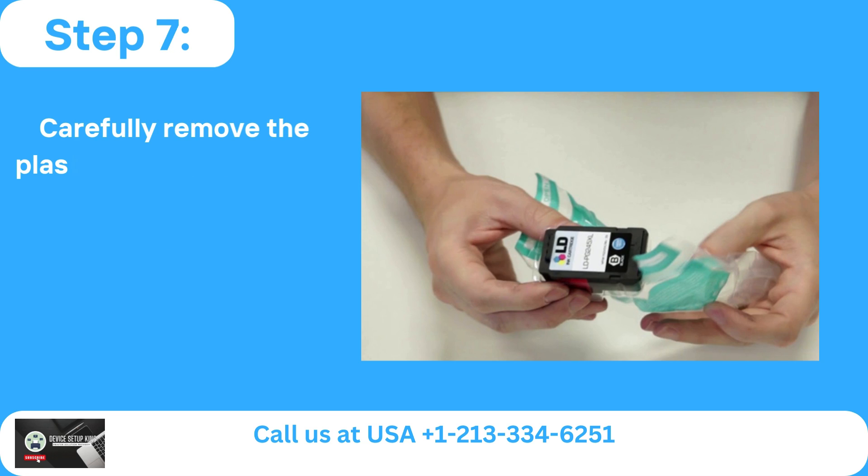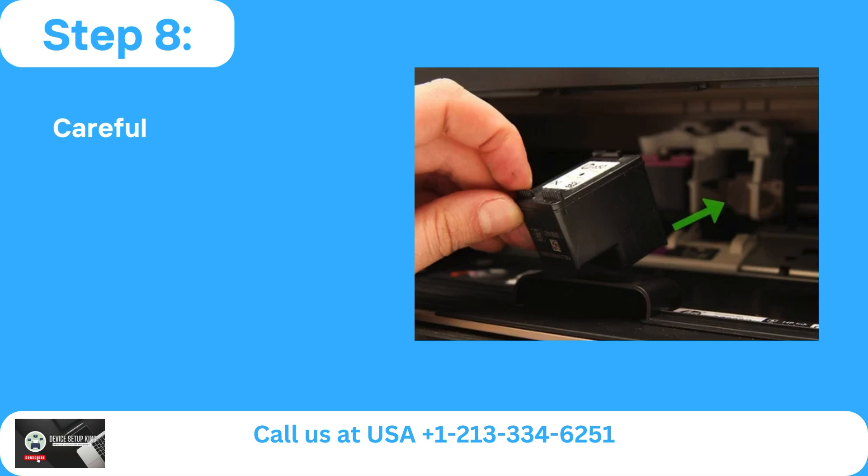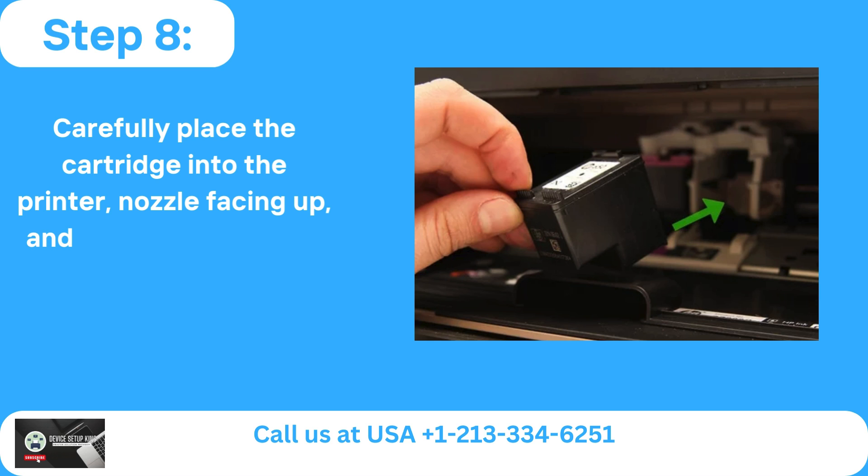Step 7: Carefully remove the plastic tape and take out the fresh ink cartridge from its packaging. Step 8: Carefully place the cartridge into the printer with the nozzle facing up, and press it in until you hear a click.